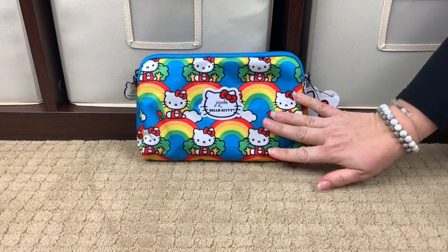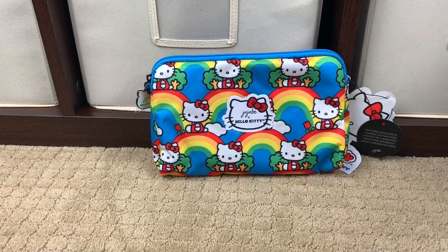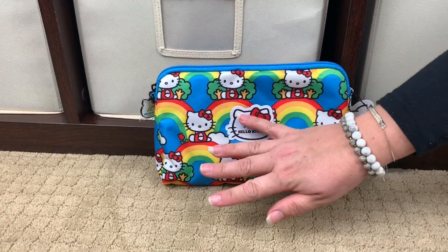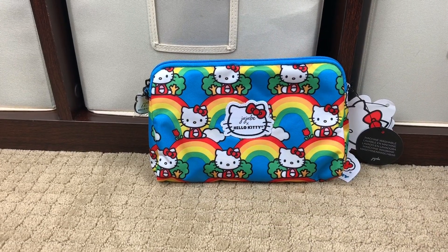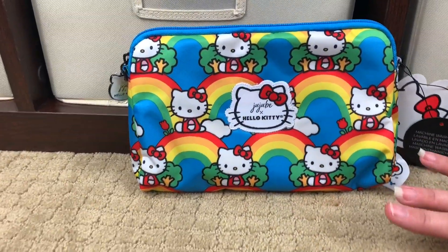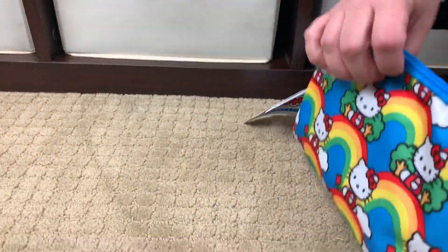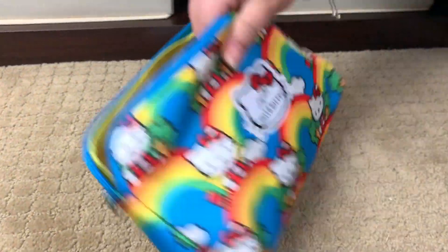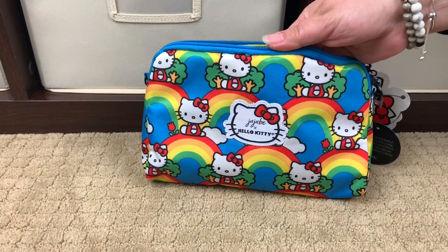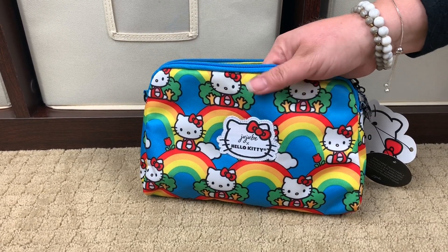Now for those of you who have been watching my channel for any length of time, you knew that I had to get a B-Set, because I get a B-Quick and a B-Set in every print — doesn't matter what it is. So I am loving how they're doing this with the fabric tag; it is just so cute. It comes with a large piece, a medium piece, and a small piece. The large piece and the medium piece both have the big Hello Kitty tag.